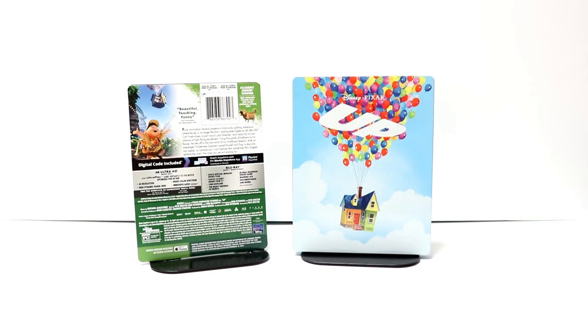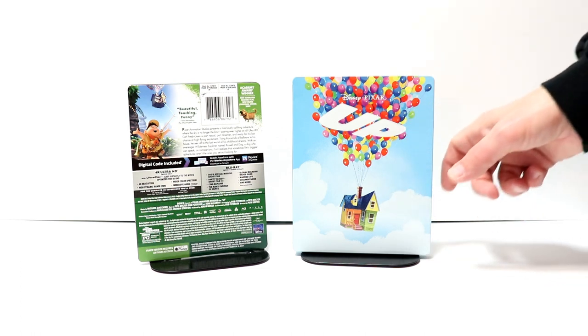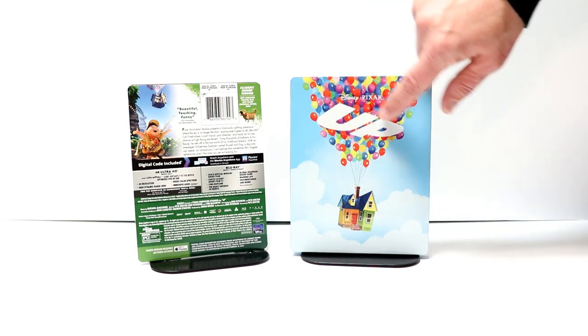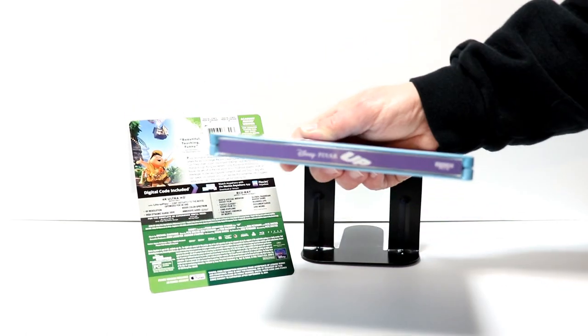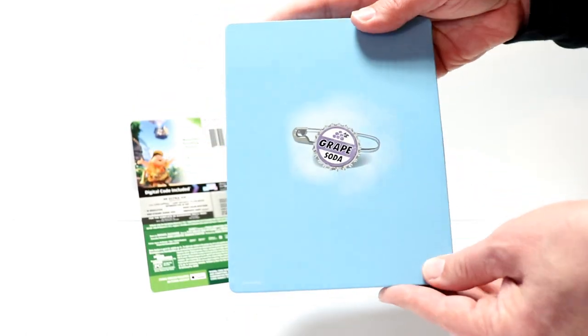I've got the wrapper off and the j-card removed. Really nice image here of the house with the balloons floating up. I really like the way that looks. The title is debossed, and it has the Disney Pixar logo at the top. And then here's the spine and here's the back.